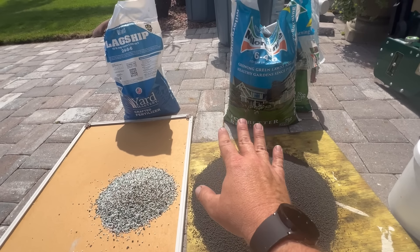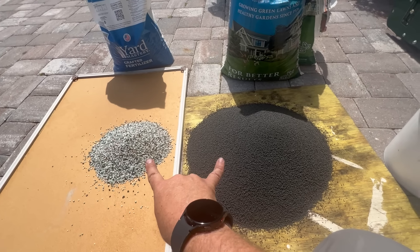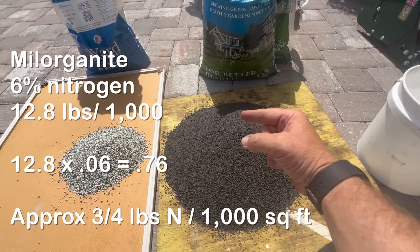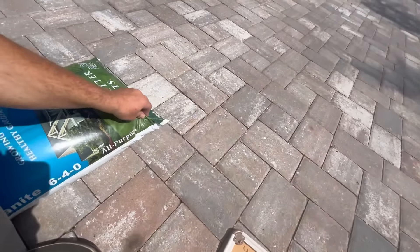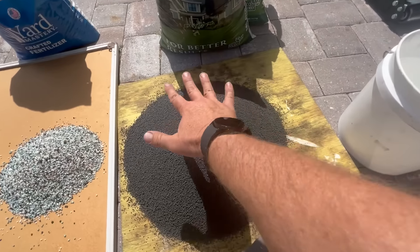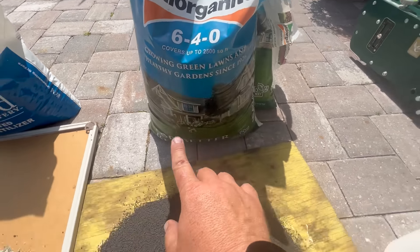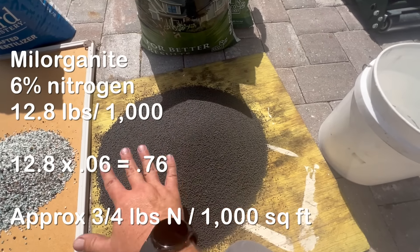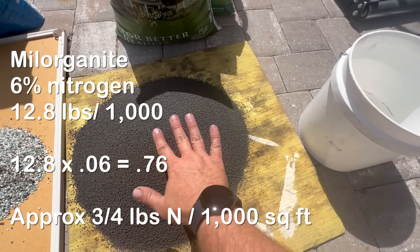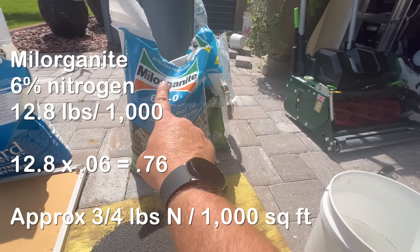Here's what I love about this comparison — it really brings home the pounds on the ground concept. All of that Milorganite right there contains 0.76 pounds of nitrogen per 1,000 square feet — basically three-quarter pound. We know that because the application rate is 12.8 pounds per 1,000 square feet, and 6% of everything in that bag is nitrogen. So 12.8 pounds times 6% equals 0.76 pounds of nitrogen — three-quarter pound per 1,000 square feet.